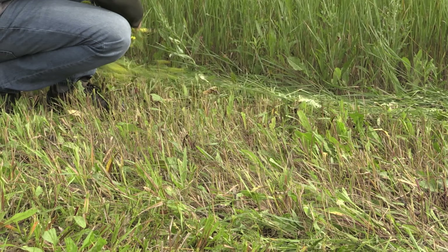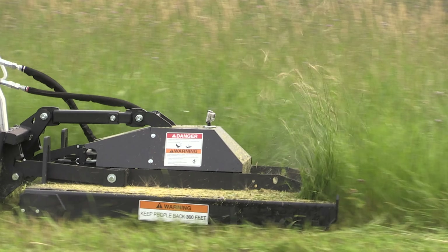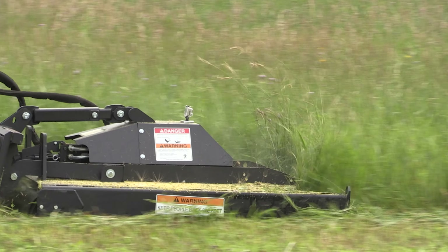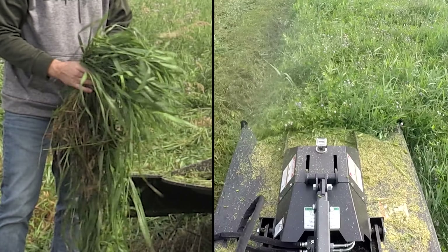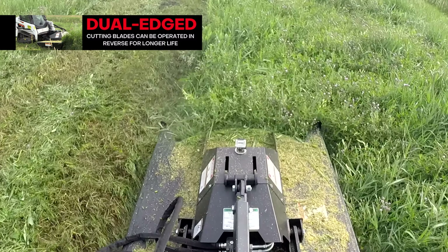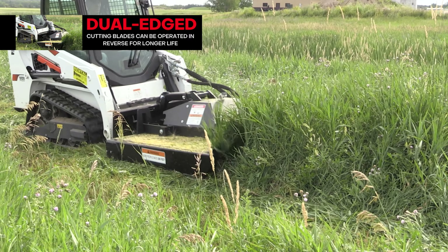As you can see, the cut is nice and clean, short, and windrowed on the side. The operator is going full speed and getting these results. Here we are in heavy canary grass or swamp grass. The high tip speed of these mower blades really does a great job giving a clean cut in this thick grass.